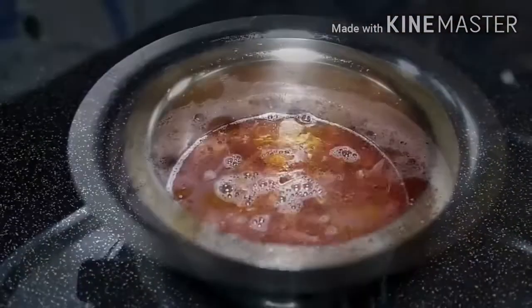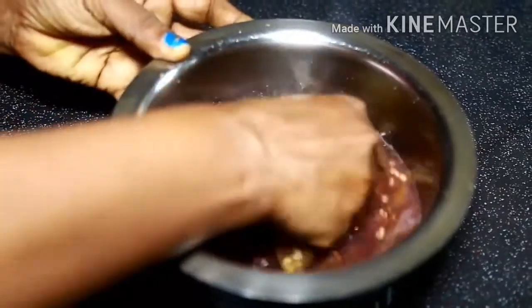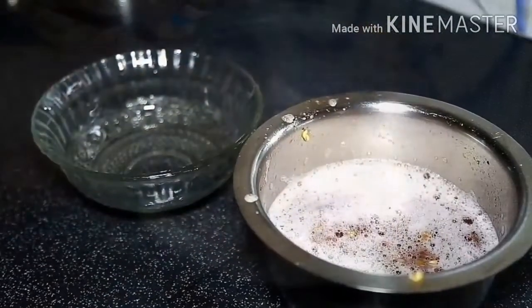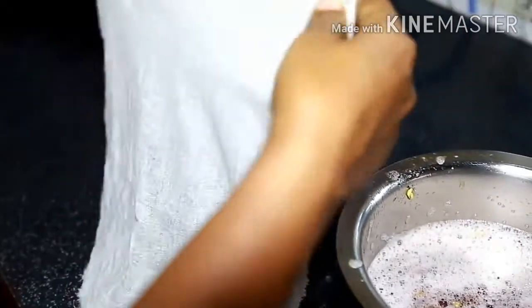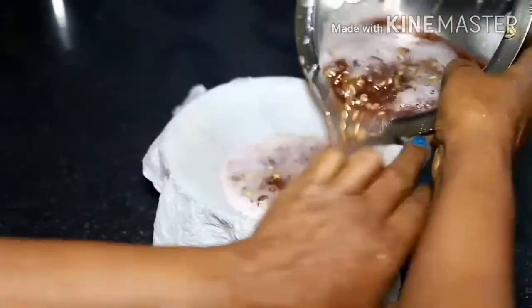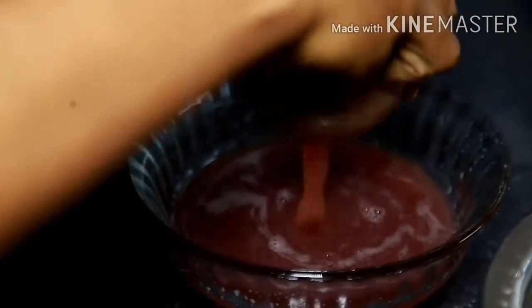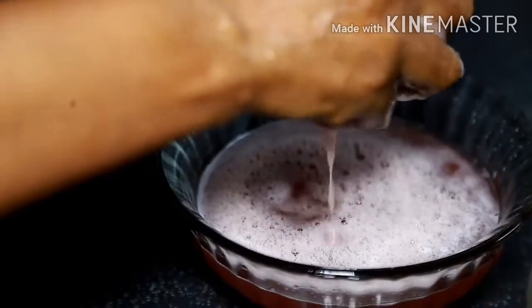We will be cooking for 30 minutes. We will cook it on the side. Let's cook it as well. Put it in a little bit. I will cook it in a hot pot. Let's get it done.